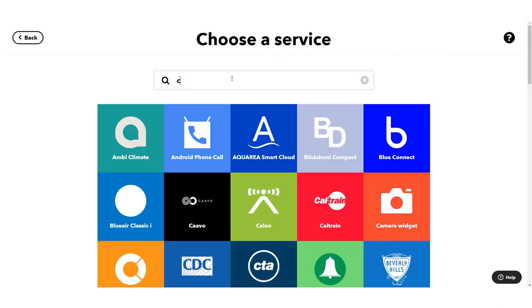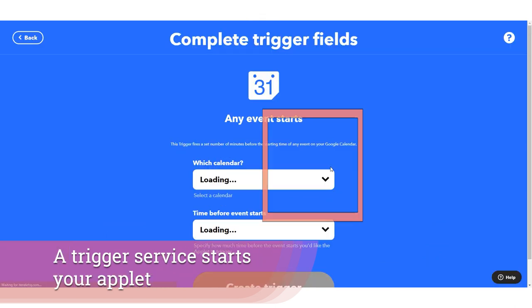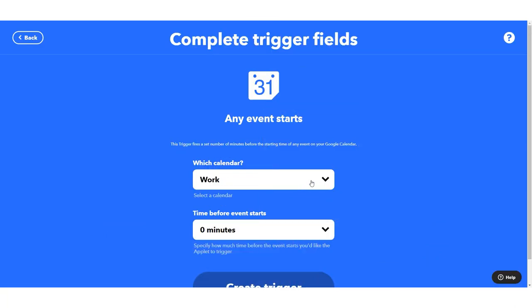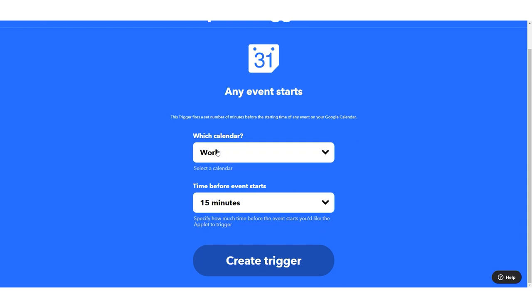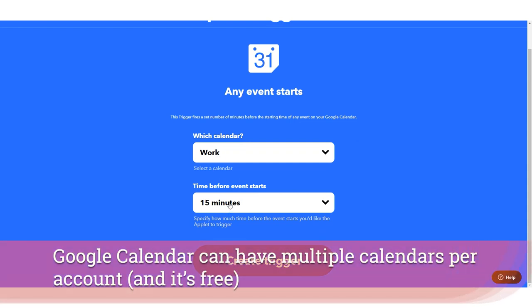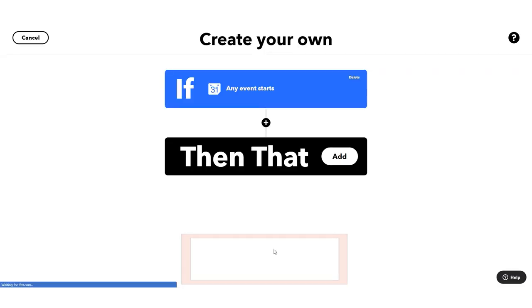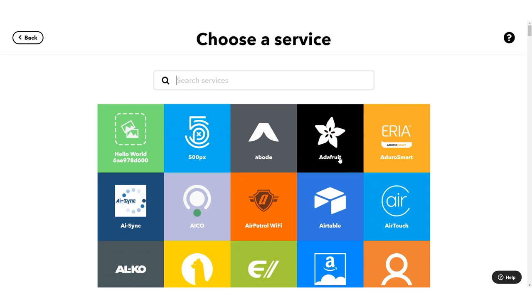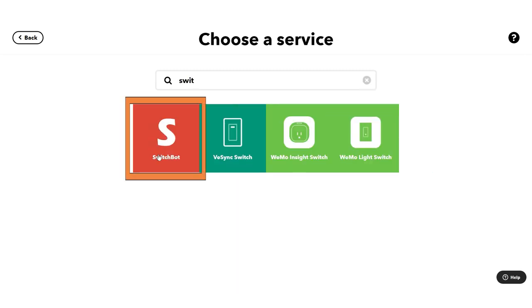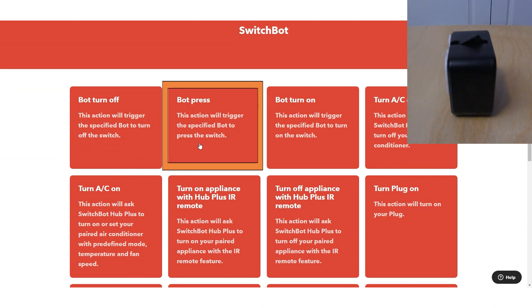We're going to start with the trigger service, and one of the great things about Google Calendar is that when any event starts you can choose the calendar and also prepare things a little bit earlier. So I can use my work calendar and then choose 15, 30, or 45 minutes before the event starts as my trigger time. I've created that trigger and now I'm going to add a number of actions. One of the great devices I use is SwitchBot — these little devices can press a button, which is really important for a number of appliances.